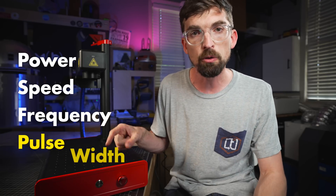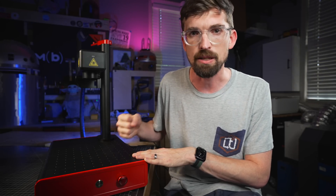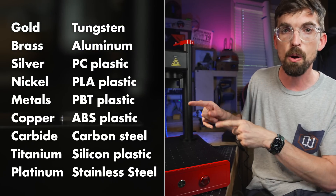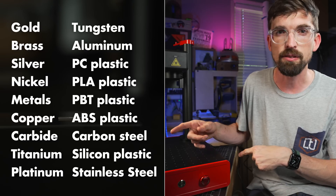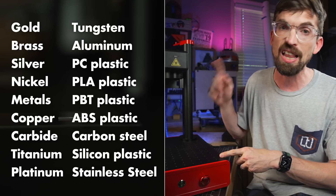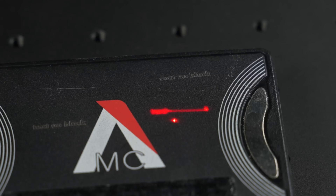This MOPA laser also unlocks one other key setting: pulse width — literally how long that pulse is going to happen. We're not going to go into deep detail on frequency and pulse width here, but let me know in the comments if you want to dive into the physics. On the practical side, this is a list of all the stuff a fiber as well as a MOPA laser can engrave: lots of different metals, leather, as well as plastics. The MOPA does a much better job with plastic because it can change its frequency and pulse width, so you're really not melting the plastic underneath — you're able to get a nice clean engrave.